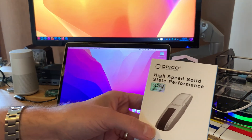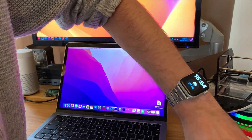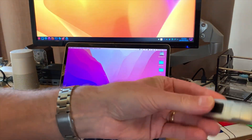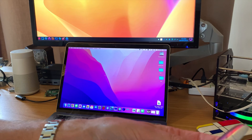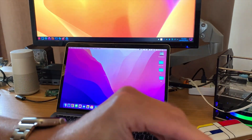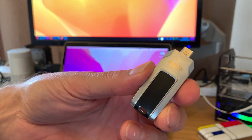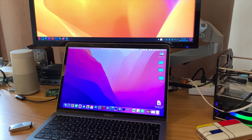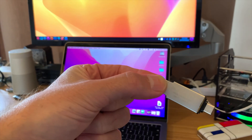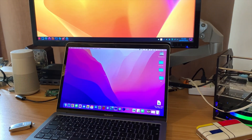Inside the box we've got a strap and the device itself, which is pretty solid - a quite heavy piece of metal. If I take off the lid you can see it is USB-C and only USB-C. The only other drive I've got that's USB-C is this Arcanite one, so I thought it'd be interesting to give them a try together. Let's pop the Arcanite one in first.